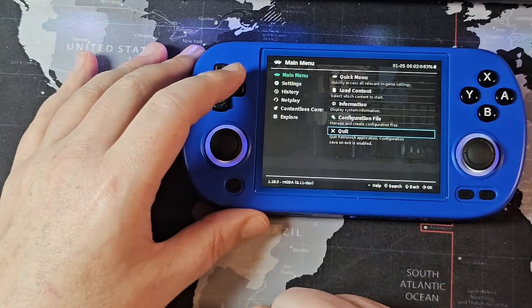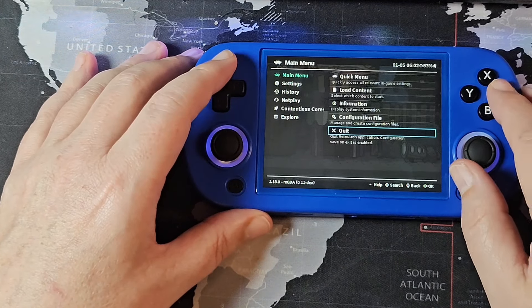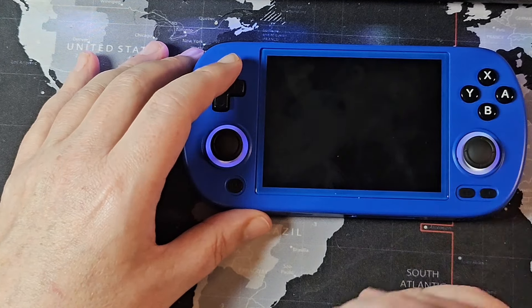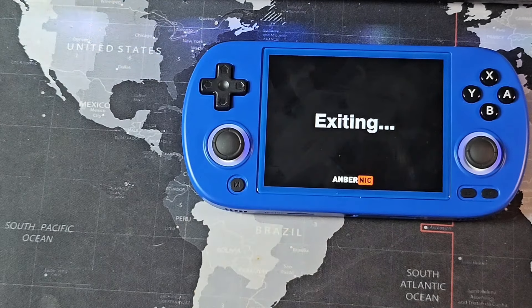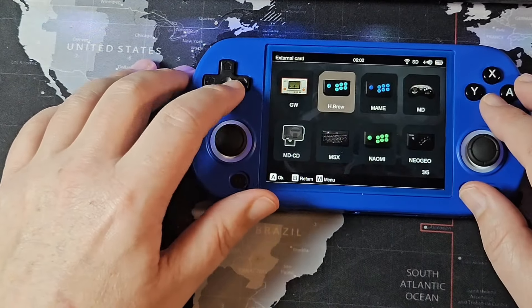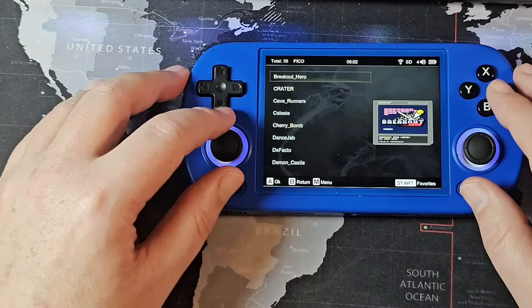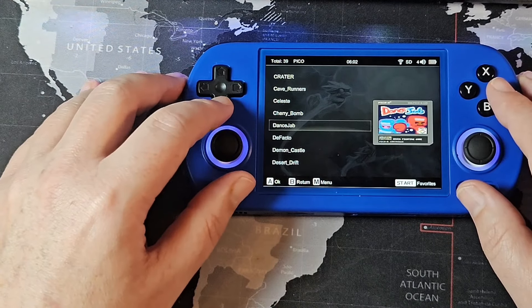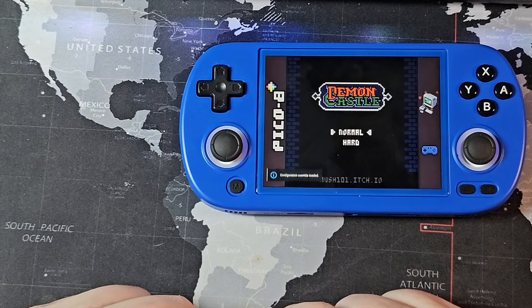The other criticism is custom firmware. At this time we don't have Moo OS or Knulli fully supported — Knulli is in alpha and Moo OS is in private testing. But we at least have some really good stock software from Anbernic to play right now. This is going to have better software in the future and it's certainly going to get a lot better as time goes on.